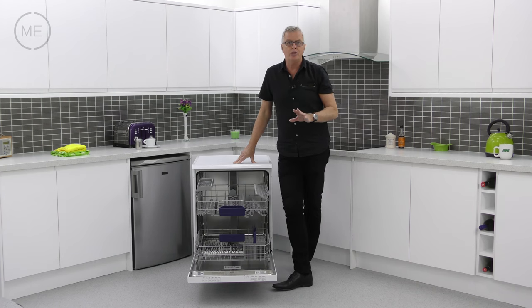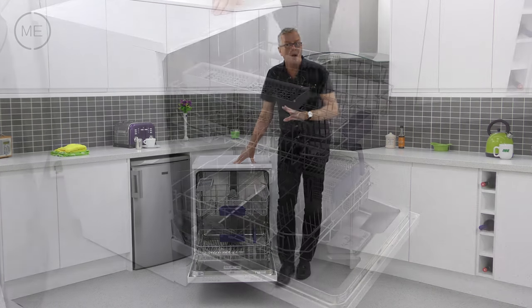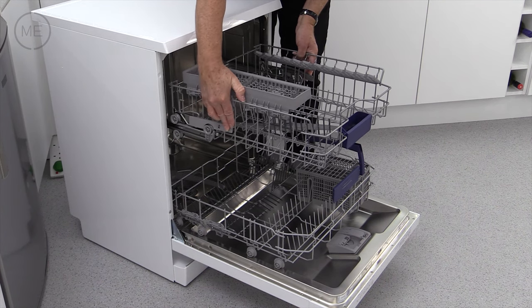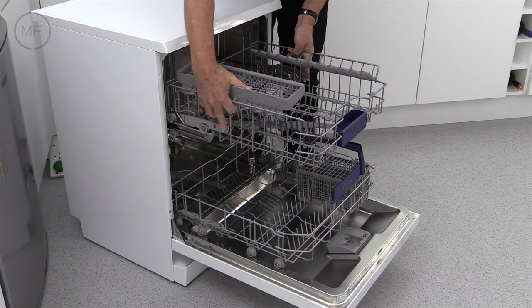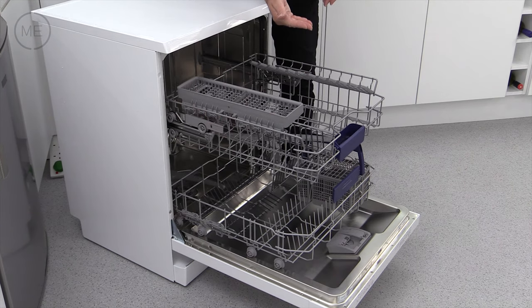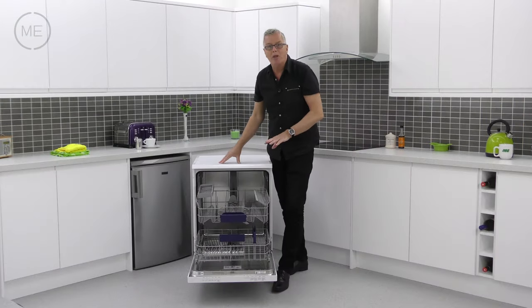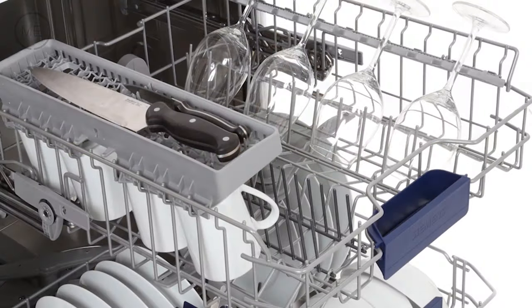On the top tray there are three adjustable height positions activated by the levers on the side, so you can free up some space down below when you've got bigger items to put in the bottom tray. On the top one there are two foldable plate racks, a knife rack and two foldable cup shelves.